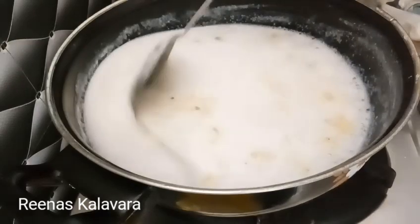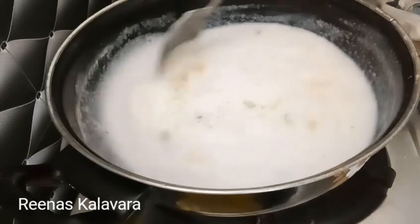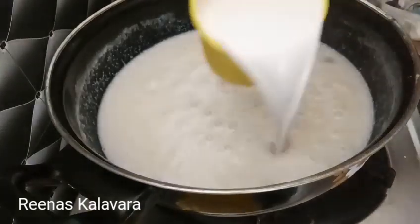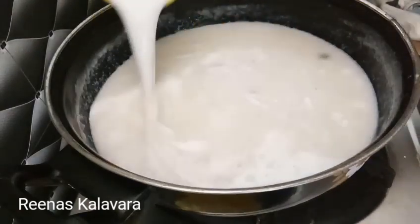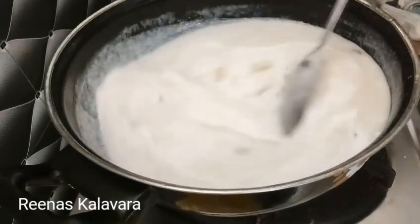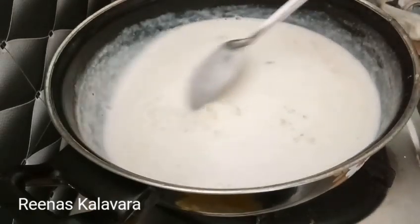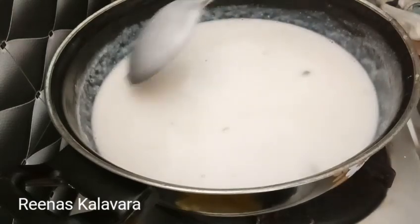I added a taste in the panchisar and continued adding the panchisar to the mixture.